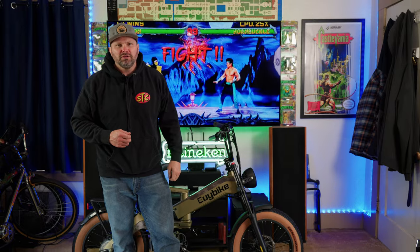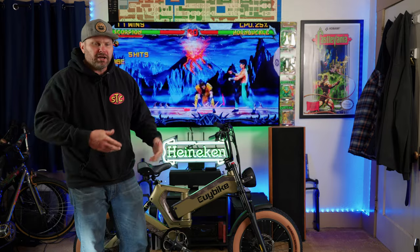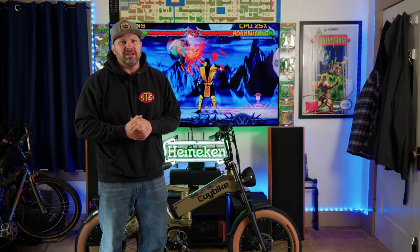This is the EUI Bike K6 Pro. What's up chit-heads, welcome back to the channel. Today we're going to be checking out the EUI Bike K6 Pro. I'm going to share the features and specs, then we're going to take this thing for a ride. Buckle up — or I guess put on a helmet — let's get right into it.